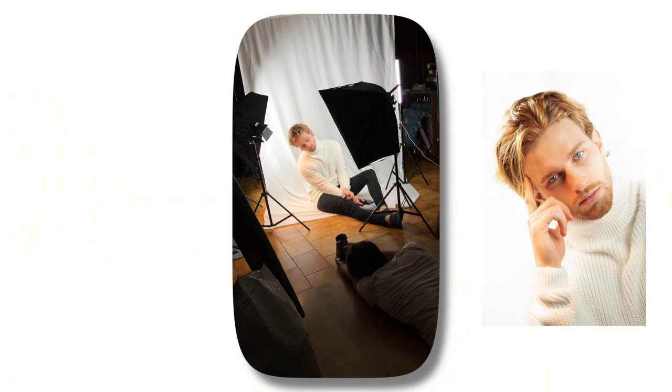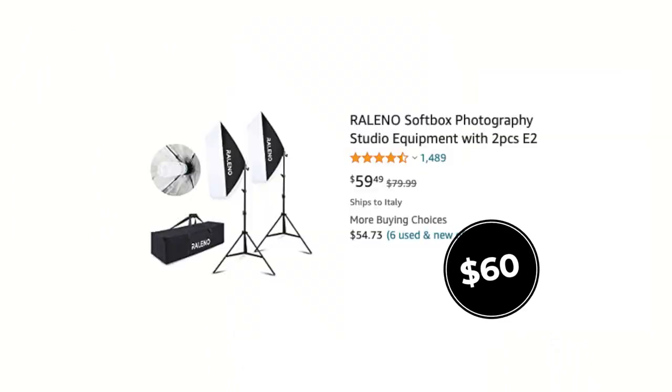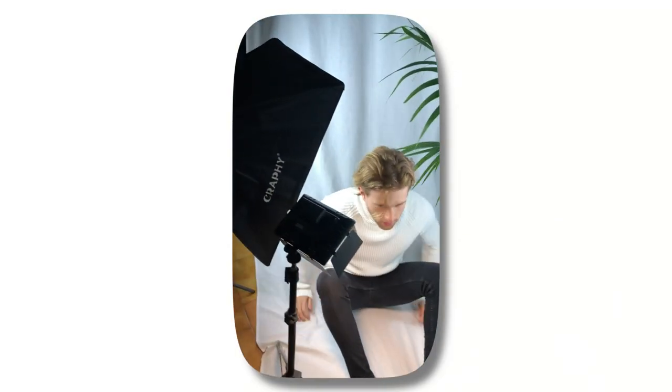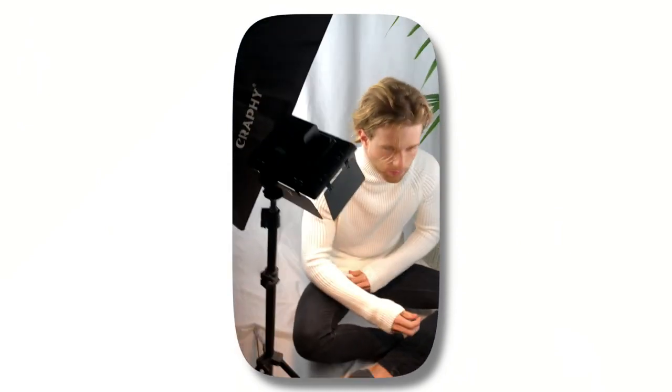As you can see from these behind-the-scenes, the only thing that you really need is a trunk light and any type of white background. In this case I was using just a bed sheet and two very cheap Amazon lights on the side. Plus if you have any other type of light — like a neon or an LED that you find at home — you can use that as a secondary light, which would be great. If you don't have a very strong light, the key is to have that source very close to your subject so the light will be much stronger.